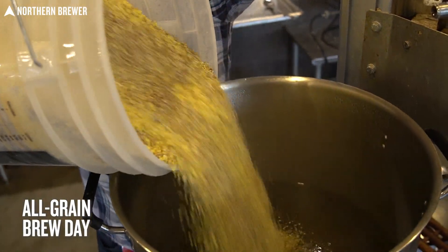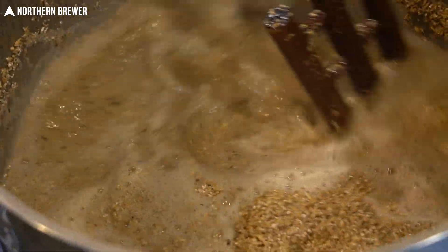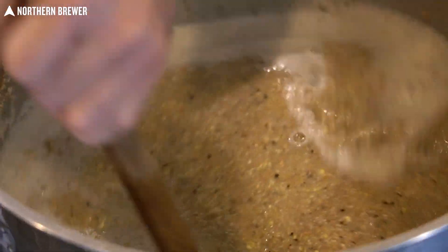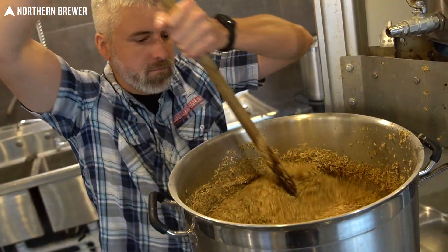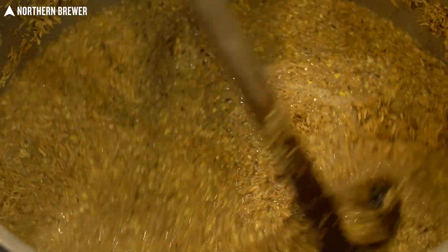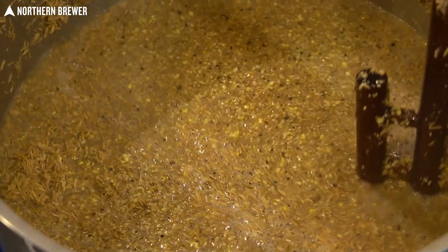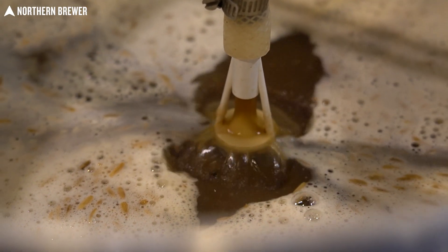For the all grain version, we start out with American style six row. You might be used to having two row in your all grain kits. The reason we use six row here is because it is a bit higher in enzymes. And because there is roughly 20% corn in this recipe, which does not have enzymes, the six row makes sure there is enough diastatic power or enzymatic activity to convert all the starches in the corn into fermentable sugars.